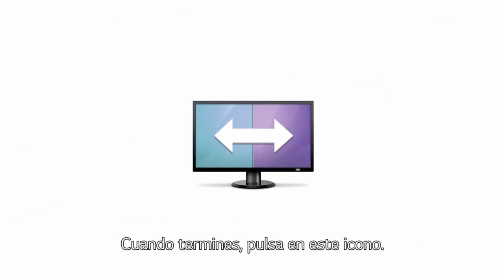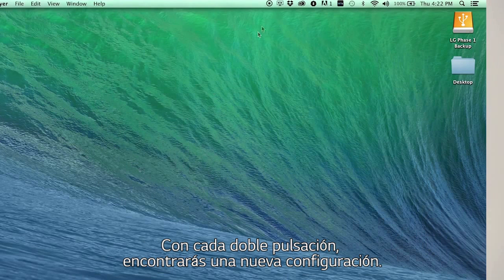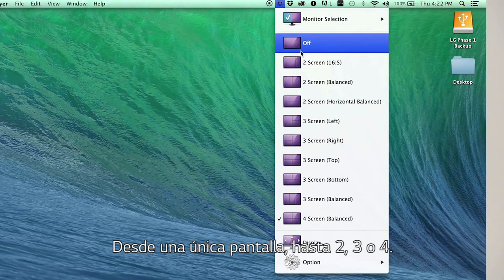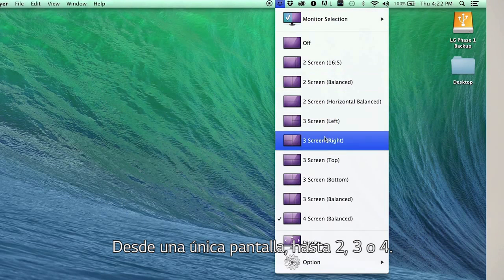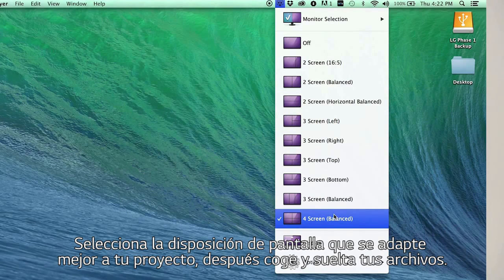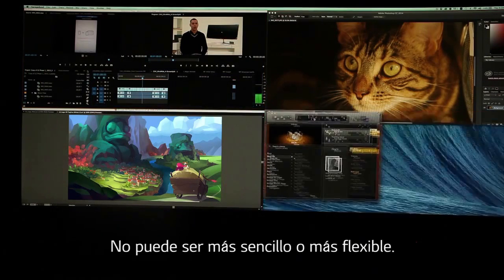When you're done, head on over to this screen split icon — this is where it all starts. With every double click, you'll find a new configuration from one giant screen all the way to two, three, and four segments. Select the screen layout that's best for your project, then drag and drop your files. Couldn't be easier or more flexible.